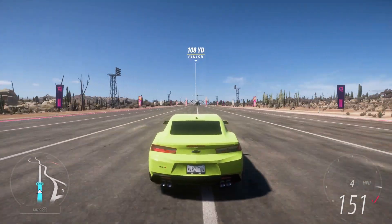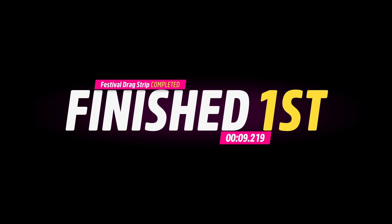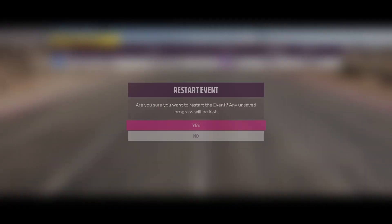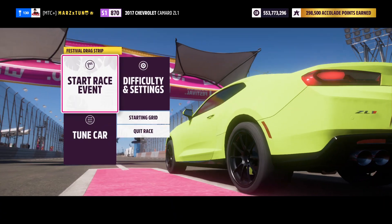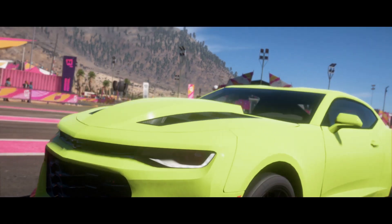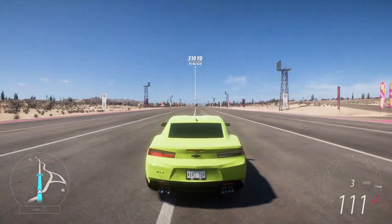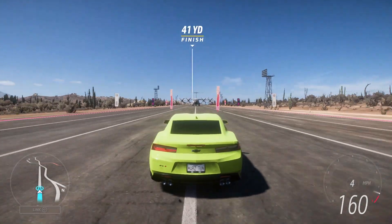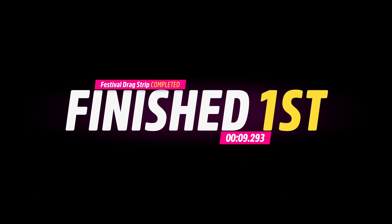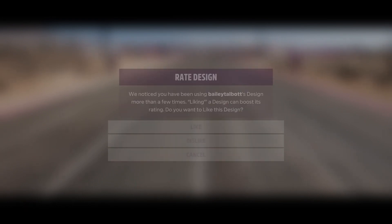I'm hearing the engine redline — boom, there we go. This one does a 9.2 — nine-twos in the quarter mile with a thousand horsepower, that's pretty cool. There we go, I just shifted from first to second real quickly. Nice and simple, nothing too crazy. Same thing — nine-twos again with a thousand horsepower, supercharged, fully loaded.